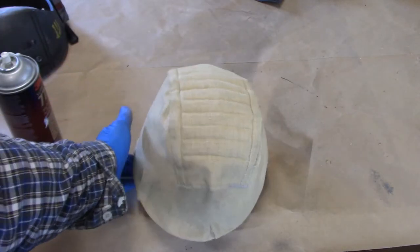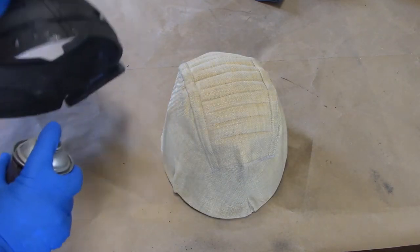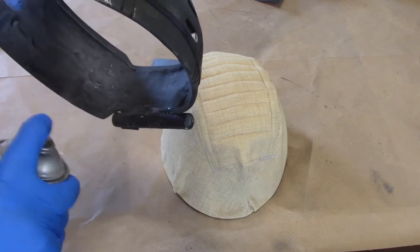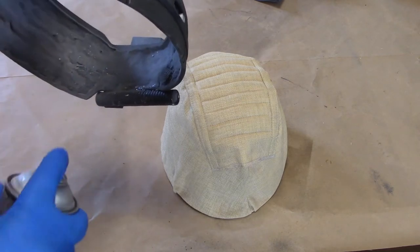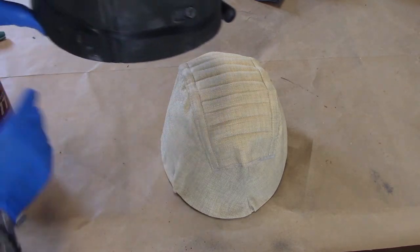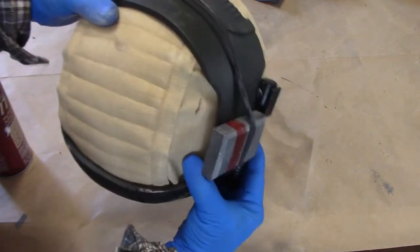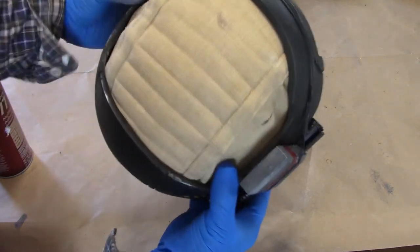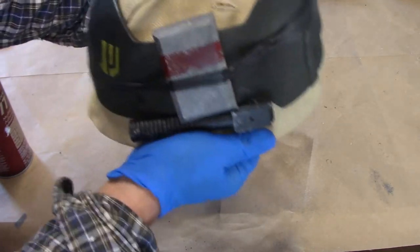Now it's time to attach this armor. I'm going to spray 77 the interior of it, putting it on pretty strong, especially on the lower edges and the upper edge. Now we're going to put this in place, make sure it's lined up properly. Since all the Spray 77 is still pretty fresh, I can go ahead and massage it a little bit and get it to stick on nice and tight.